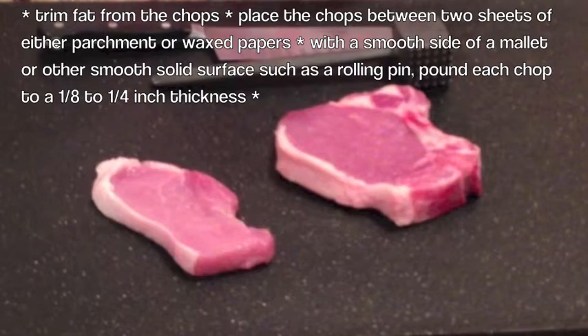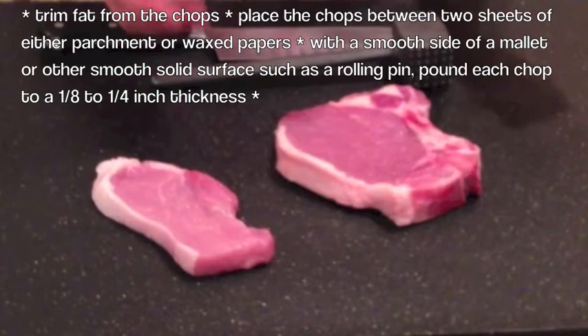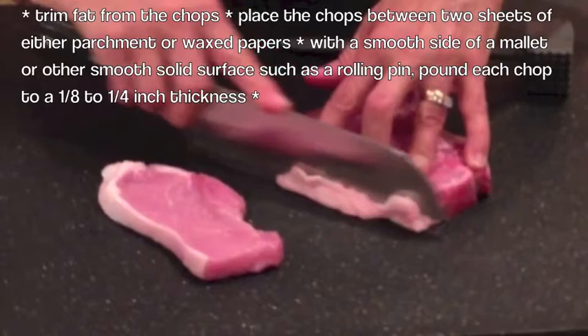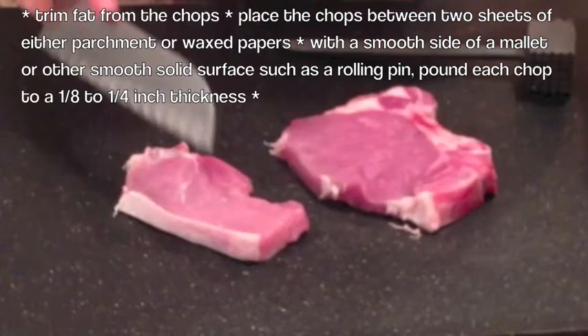Now we're going to prepare the pork chops. Before we start, we're going to wash our hands — which I've already done — because the best way to prepare the pork chops is with your hands. So now we're going to go ahead and remove the fat. You don't want to remove all the fat from the pork chops, because pork is a very lean meat. So we're going to leave some of the fat around it.